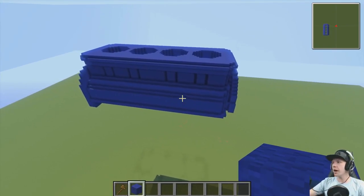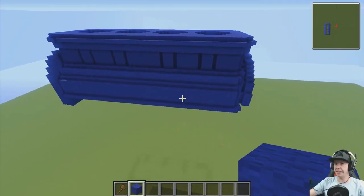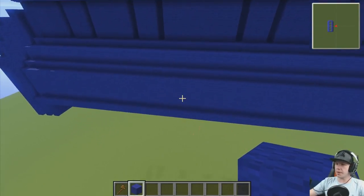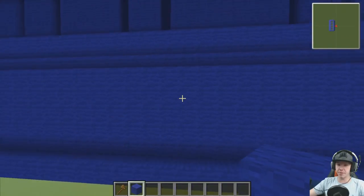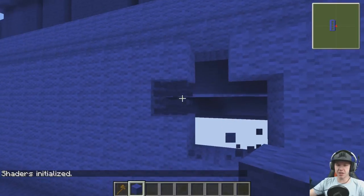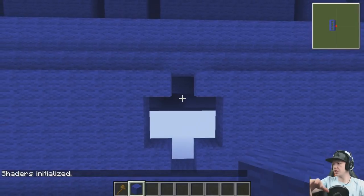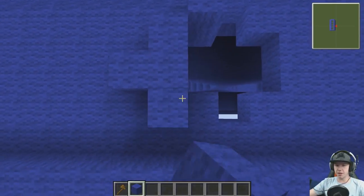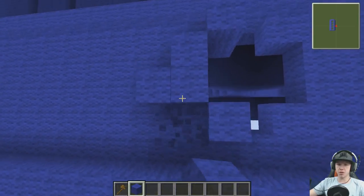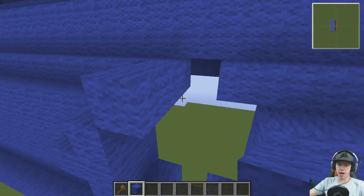I've got a couple of pretty decent reference pictures that might be able to help me a little bit more than they did last episode, because I've got a section here that's going to come out. I don't know what they are, I'm just literally building the parts — we'll figure out what bits go where later. But this is going to come out like that, and we're going to build this section up.